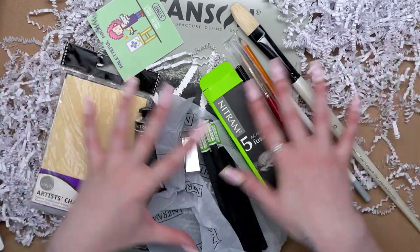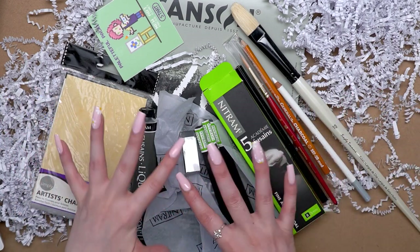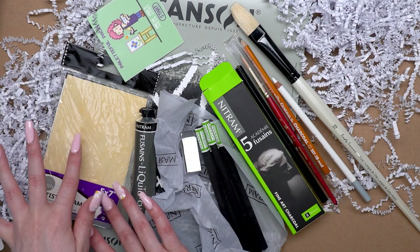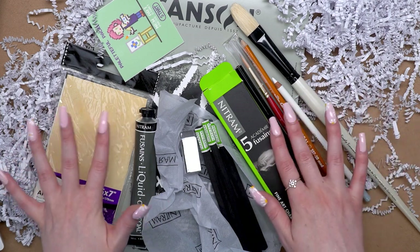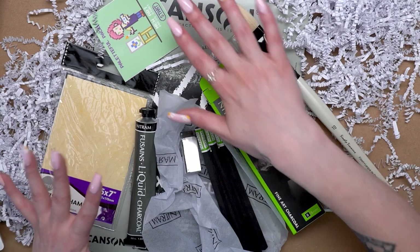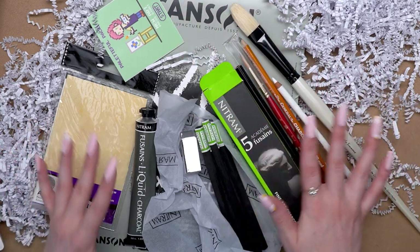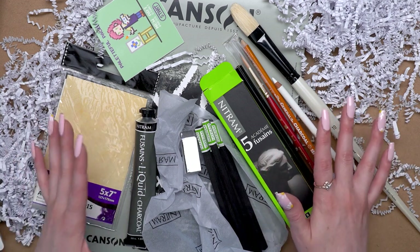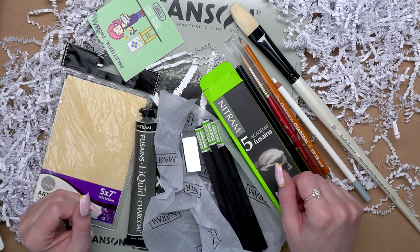So we have all of these charcoal-y supplies here — some liquid charcoal, an eraser, some charcoal sticks, blending tools, brushes for the liquid charcoal, a couple of charcoal pencils, that white pastel pencil, and that really unique gray surface. A bunch of really unique and interesting supplies. I'm really excited to play around with these — a lot of them are supplies and surfaces I haven't used before. So let's jump on in and make some art.